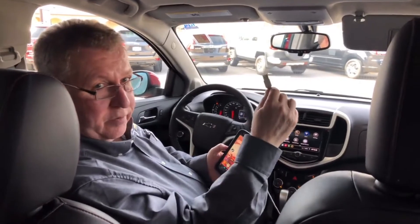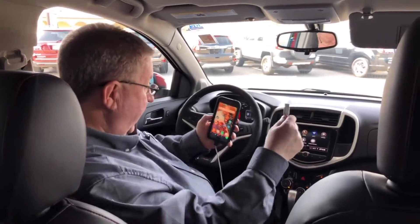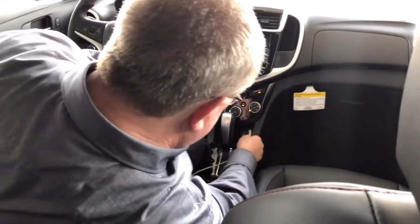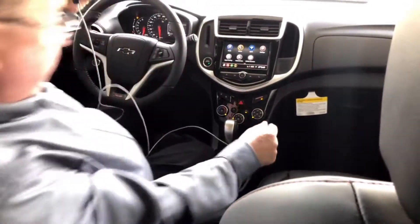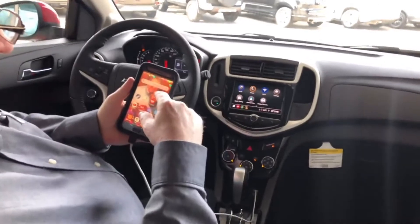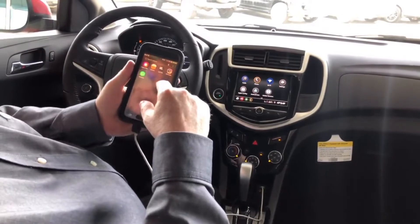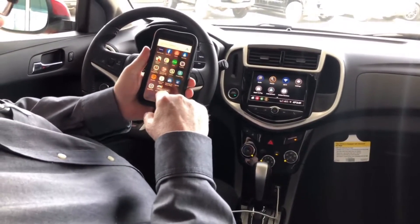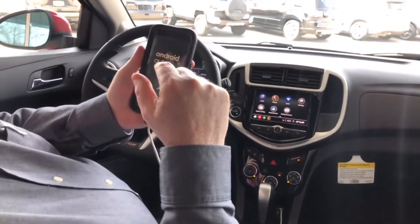First, you'll need to plug the phone in to the USB port for the first time you set it up. It's simple, just slide it into the USB port. When it first comes on, it will give you the options for setting it up. I've already downloaded Android Auto to mine, so I have the app right here on the phone and I can just start it.